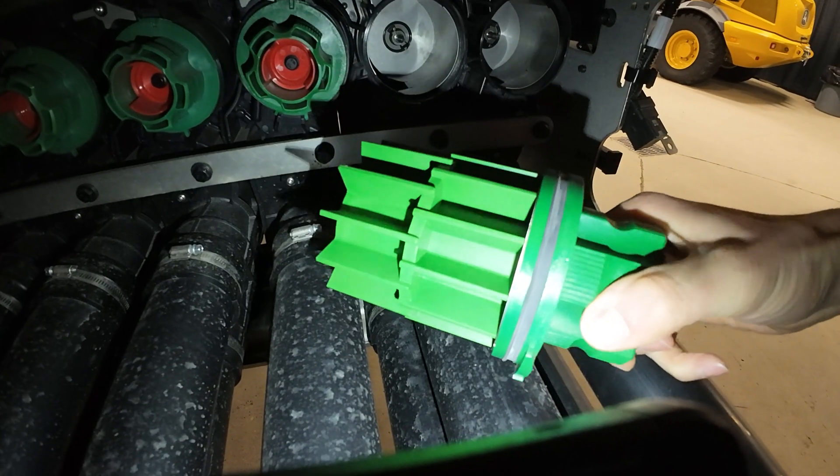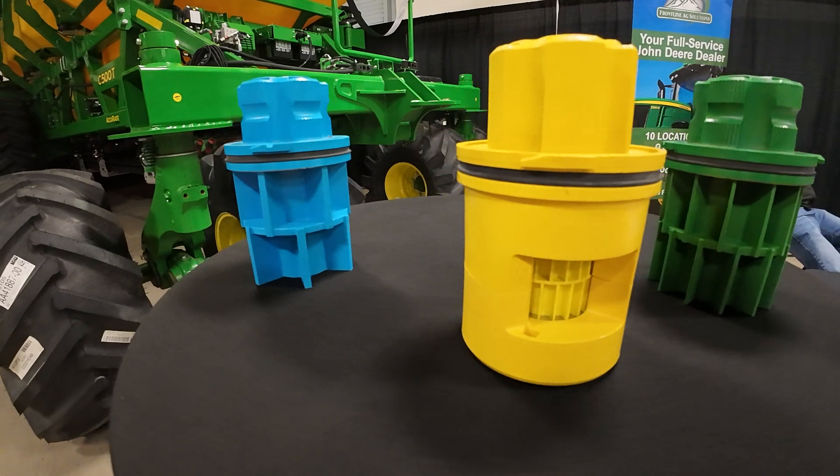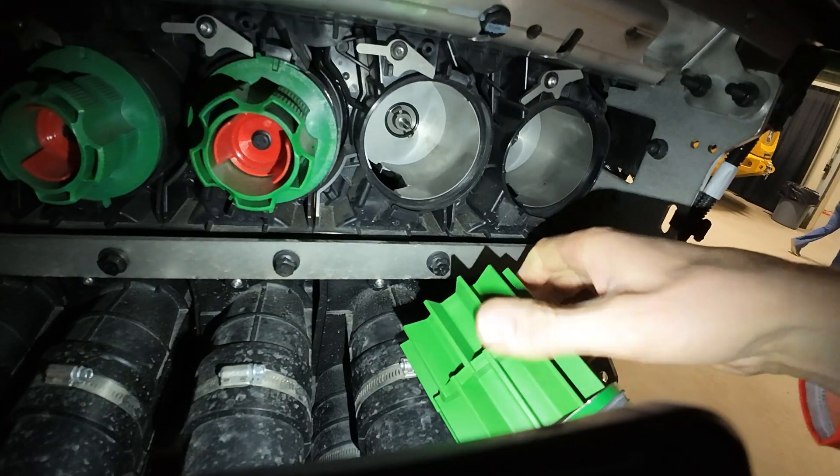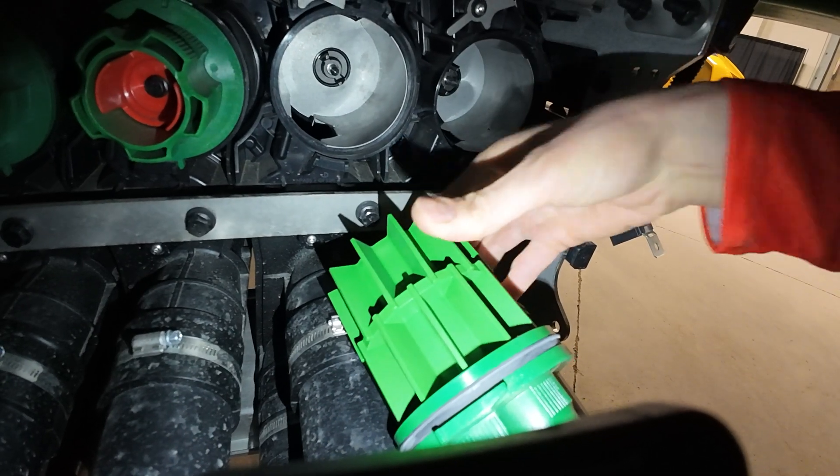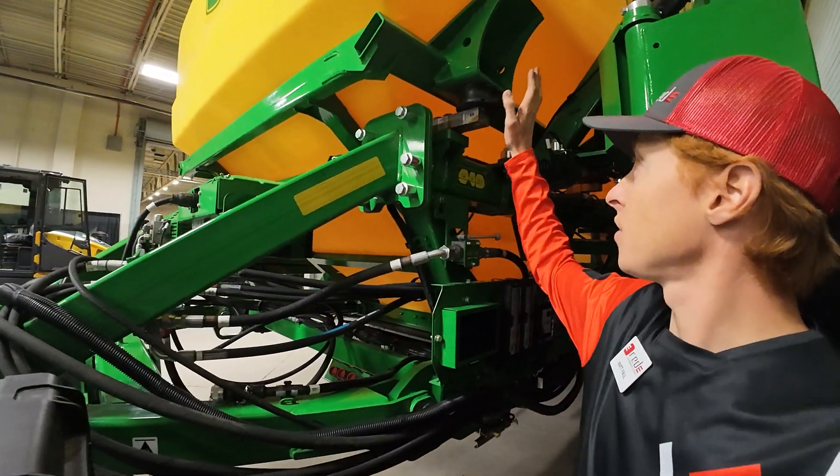What's interesting is the meter rollers are flexible — they're like a really soft urethane. I think that's pretty neat: if something gets in there and would normally cut the hard urethane, this would flex and allow it to pass through and not destroy the roller.